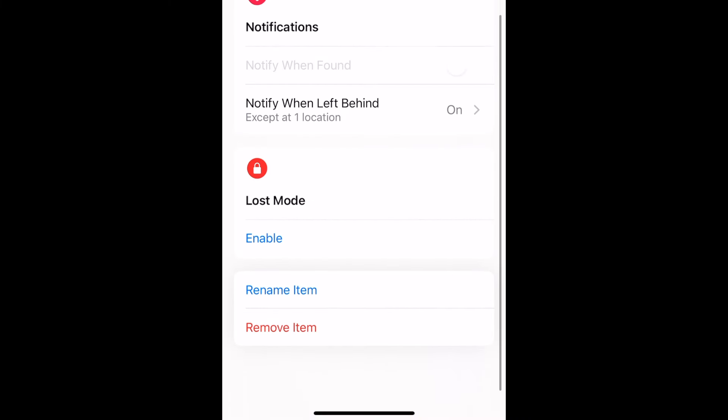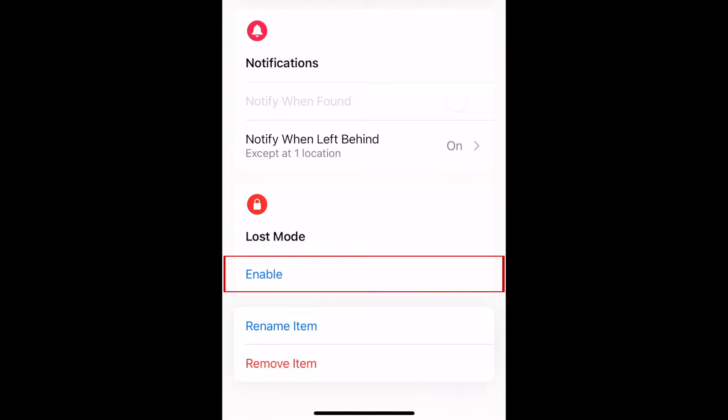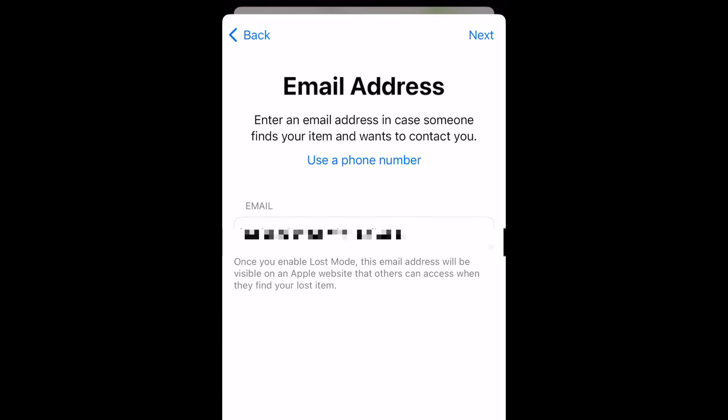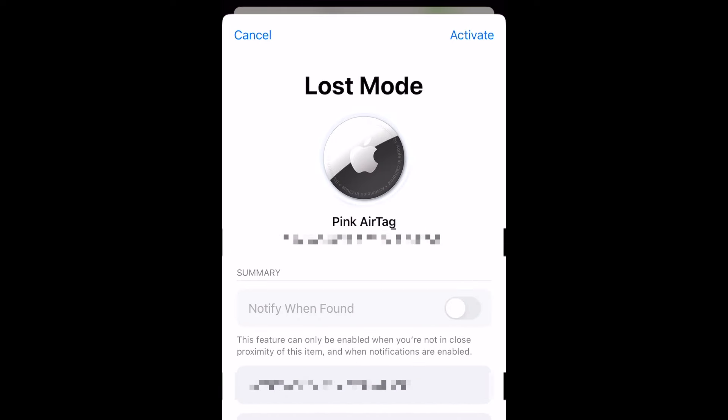If you aren't able to find your AirTag, you can put it into Lost Mode. This will allow you to add contact information and a brief message, so if someone finds your missing item with the AirTag, they'll be able to get in touch to return it to you.